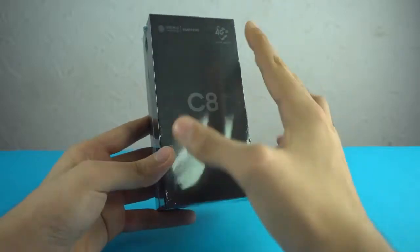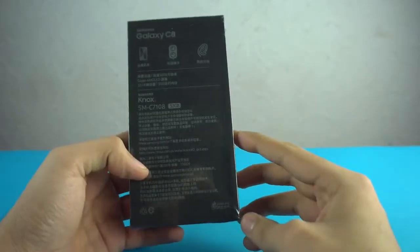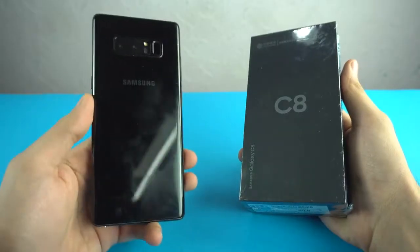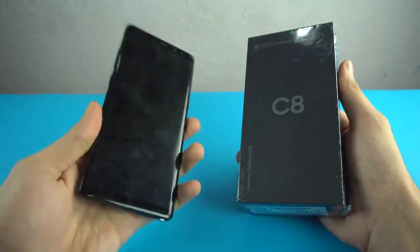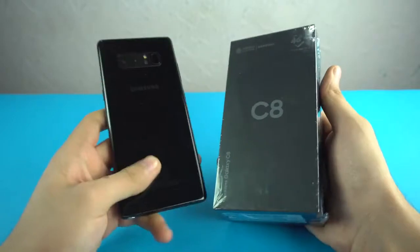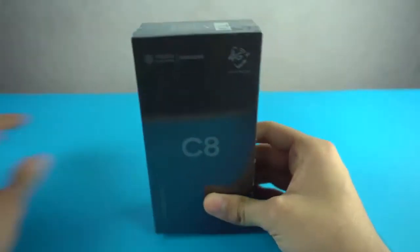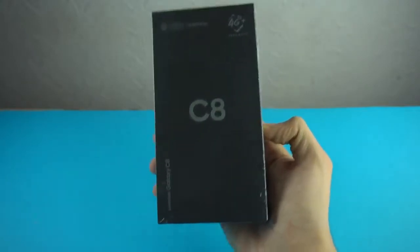Hey guys, it's time to unbox a brand new Samsung phone. This is the third dual camera phone from Samsung. First of course is the Samsung Galaxy Note 8, the flagship phone and the current leader of smartphones from Samsung, and then they released a Galaxy J phone in specific regions. Now this is the third phone to have dual cameras and it's called the Samsung Galaxy C8.